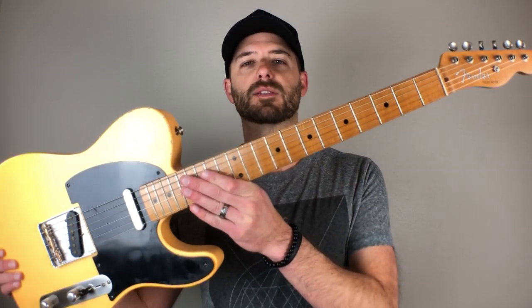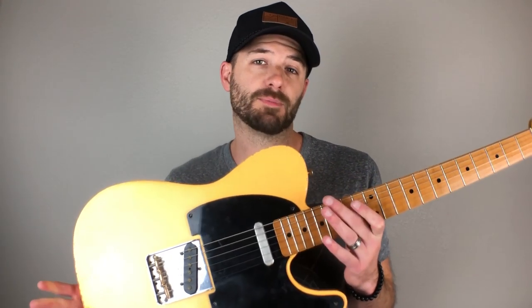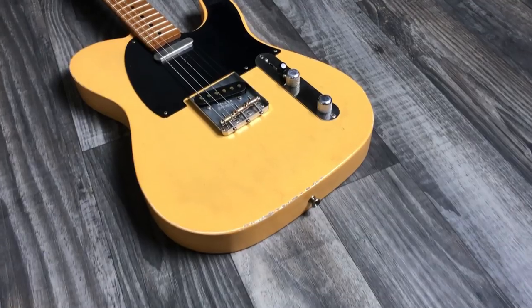It is that time - the most dreaded time of any partscaster build - and that is installing the neck. If you haven't been watching my videos, I am in the midst of a series on a partscaster build. It is a telecaster - a 52 style telecaster. I wanted it to be like a blackguard old school style. It's pretty simple, and I just want to preface and give you a little background about what this guitar is all about.